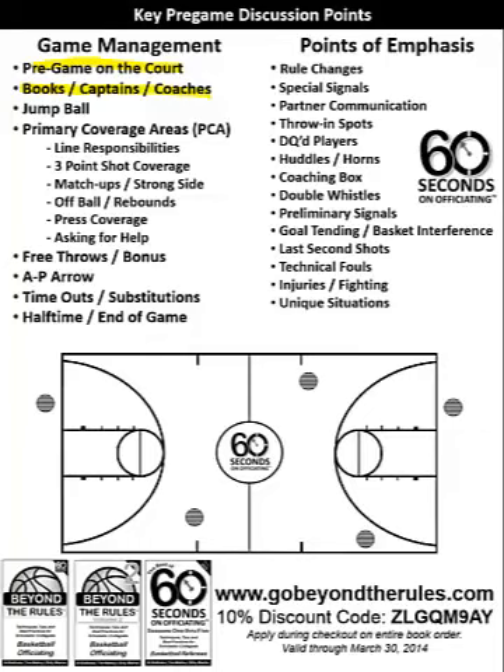We talk about the jump ball — now we're getting into the game situation. In a two-person crew, the referee is going to toss the ball and the umpire is going to chop. You're the only person with the whistle, so you need to blow it dead if it's a bad toss. In a three-person game, U1 is on the table side. Even though you have two other officials with the whistle during the toss, I always like to say: you're not going to hurt my feelings if it's a bad toss and we throw it again. What you will do is hurt my feelings if it's a bad toss and we start the game in an ugly mode.